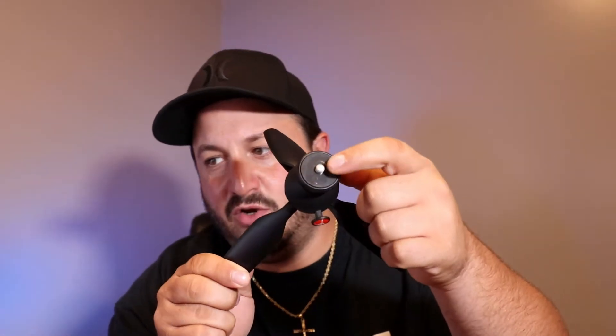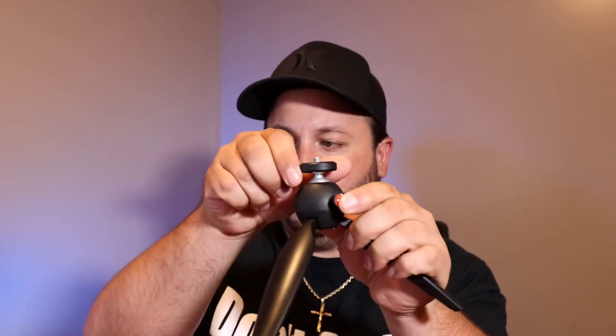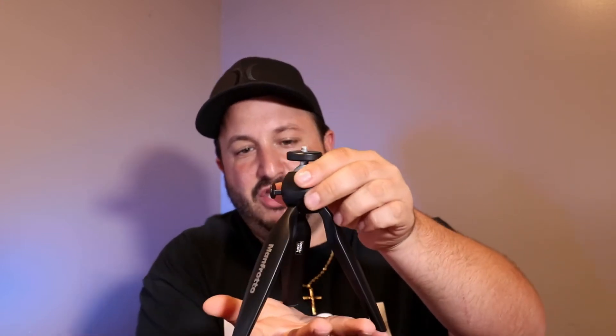The smartphone adapter piece comes off, so we'll put that to the side for now. On the top you have a quarter inch adapter with a rubber plate that grips. There's a button that controls the ball head, and then the tripod legs. This is the maximum you can open it up, and once you sit it on a desk you can stand it up, but if you have anything heavier than a smartphone it's not going to hold that height.